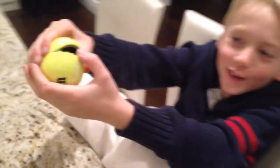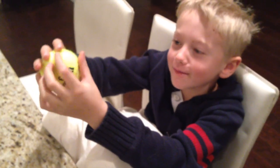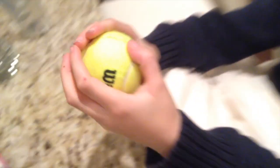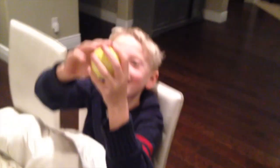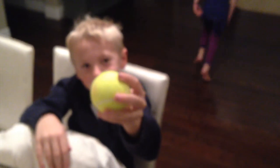Did it bite you? It's biting me. It's biting my thumb off. Nice. Hello. Let's show the girls. Girls, come here. Look at this, come look at this, hurry. Look at the tennis ball — I cut it open a little bit, now it talks. Hello. It's biting my thumb.